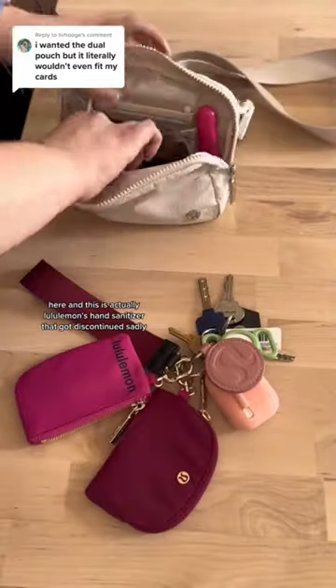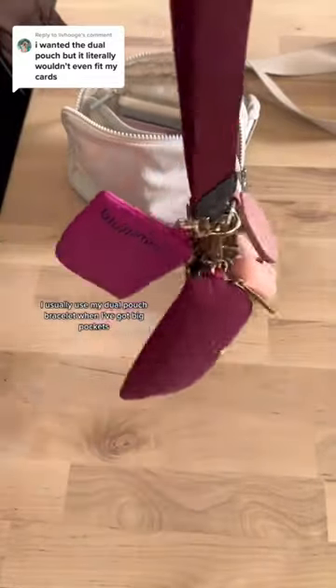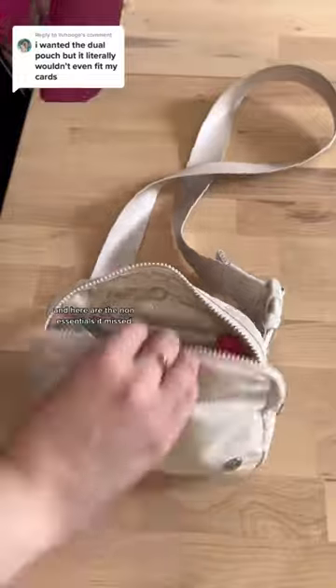This is actually Lululemon's hand sanitizer that got discontinued, sadly. I usually use my Dual Pouch Wristlet when I've got big pockets or another bag that I can put it in for storing. And here are the non-essentials it missed.